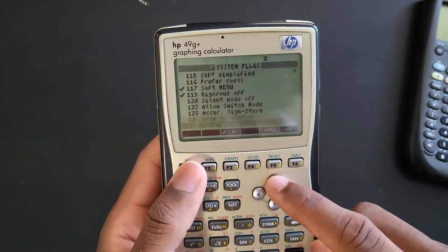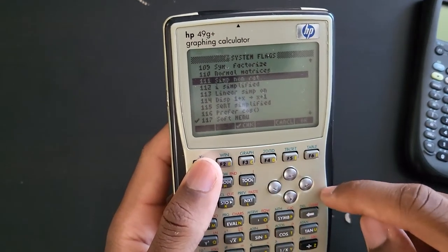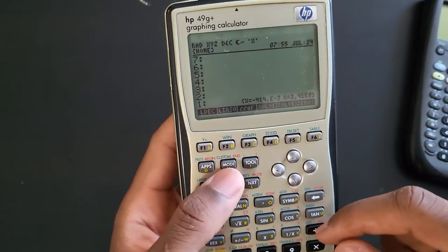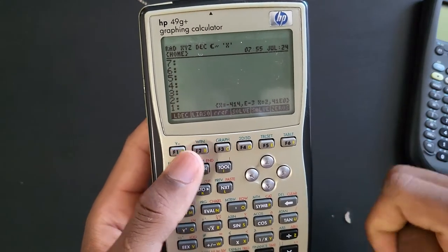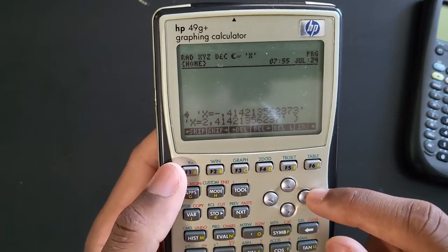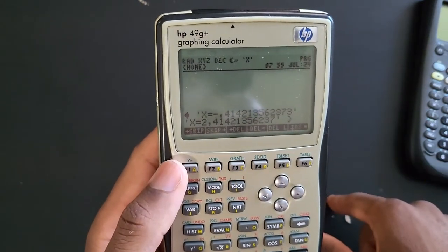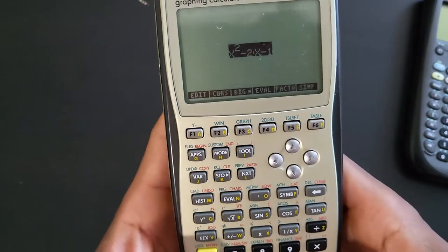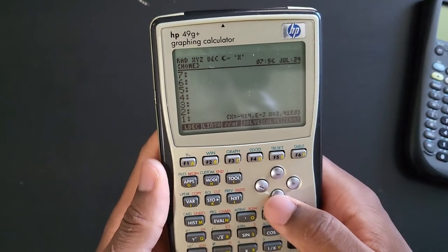We hit the first solve and it's giving us our answer in engineering mode notation. I'm wondering if I need to go back to FLAGS - there was a part that says 'simplify rational' - I think it's this one, number 111, with an exclamation mark. I'll uncheck it and press OK. Now I'm going to undo this. If you want to view the answer, press the down key and you can see your solutions. For those who cannot read this, the first solution is negative 0.4142135 and the second one is 2.4142 etc.